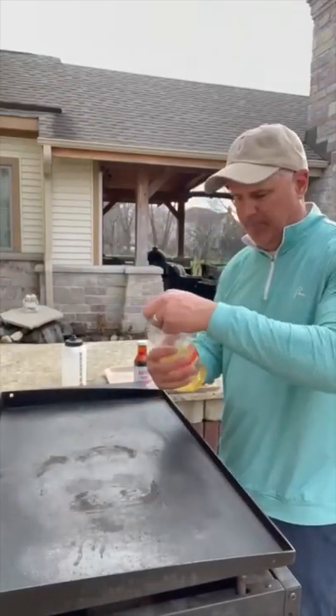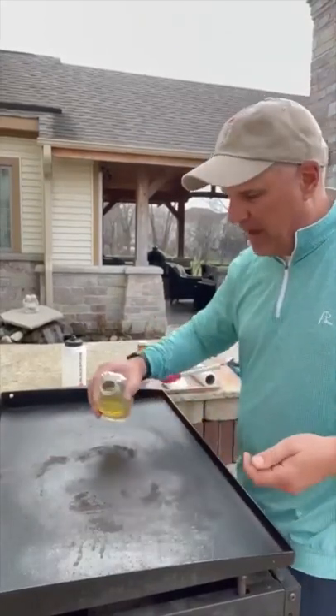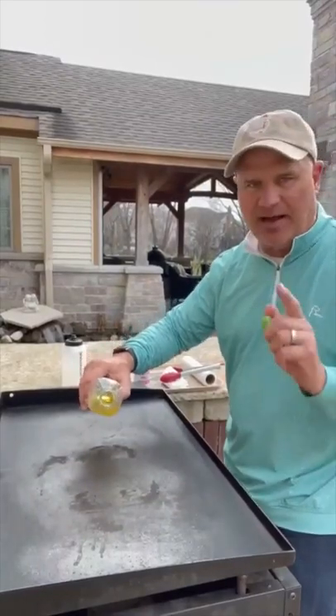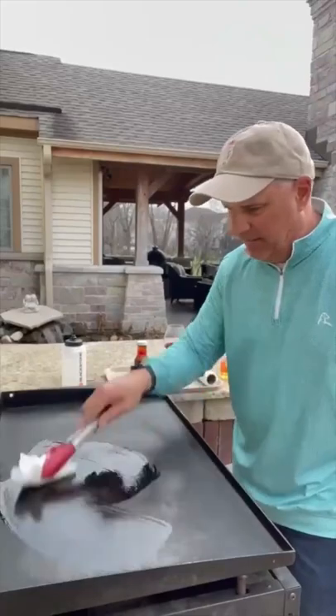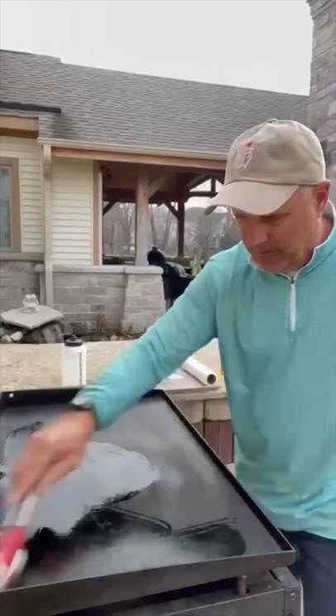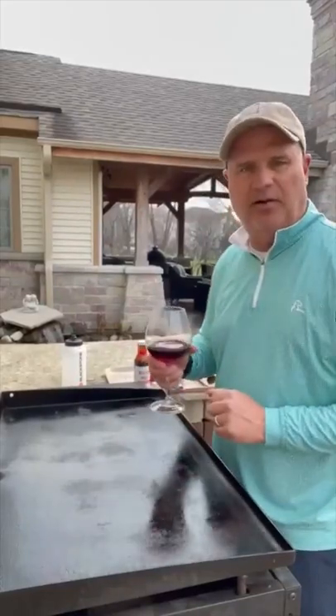Now I'm going to season it. I'm going to use just some canola oil. You can use bacon fat, avocado oil, grapeseed oil — any high smoke point oil, not olive oil. Spread this all around. I got the grill back on, so it's on medium high. You got to let it burn in. Next time I cook on it, I'll clean it again, and a lot of this other stuff will continue to come off.